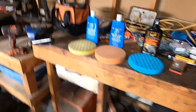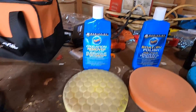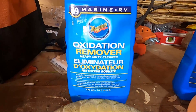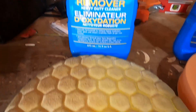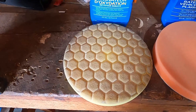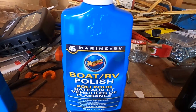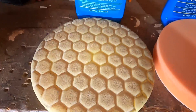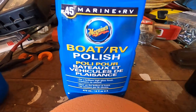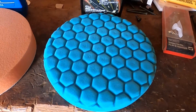There are three stages to the buffing and polishing. The first is an oxidization remover — I'm using Meguiar's heavy-duty oxidization remover with a cutting pad, which is good for removing oxidization. The next step is polish. When you're done with each step, just wipe it off with a cloth and move straight to the next step. I'm using Meguiar's boat and RV polish with a polishing pad.